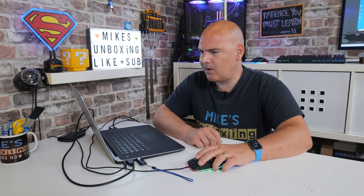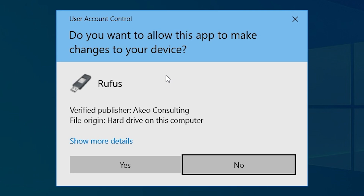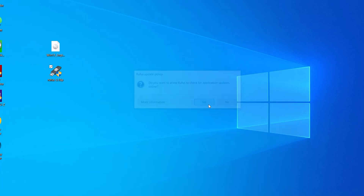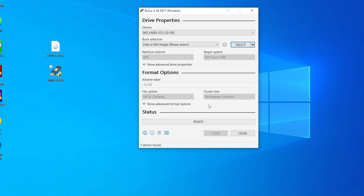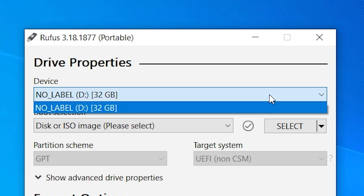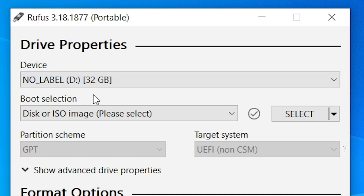Now we've got both files. I've moved them to the Windows desktop to make things easier to follow. The first thing to do is open up our Rufus program — double-click on it and the User Account Control message will come up, so just click Yes. You'll get an option to allow Rufus to check for application updates — that's entirely up to you. This gives us our main screen, which shows us our device. If you've got multiple USBs, click on the device section. It has selected no label D drive, which is our 32 gig drive — just make sure it says the right one.